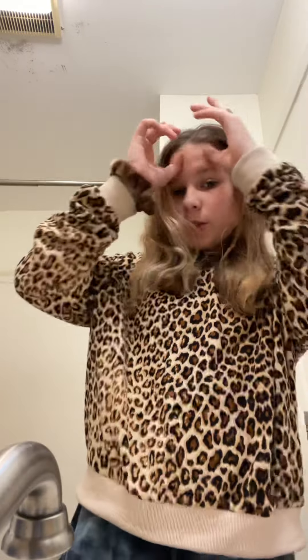Hey, what's up guys, today I'm going to be doing my night routine. I already took a shower a couple of hours ago and I washed my hair and stuff. That's why my hair is so poofy, because it just dried up after I took a shower.